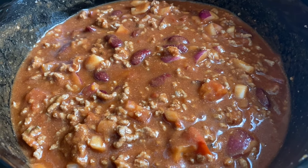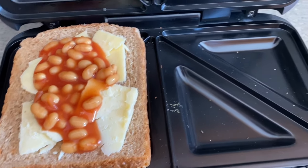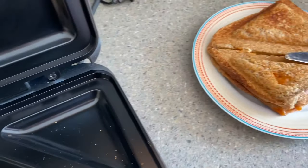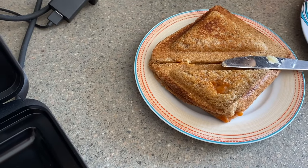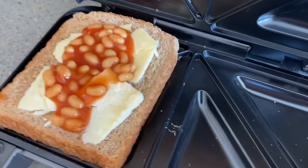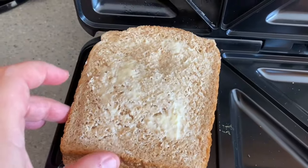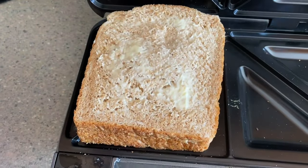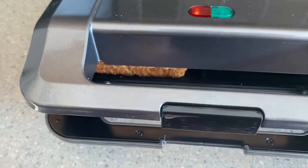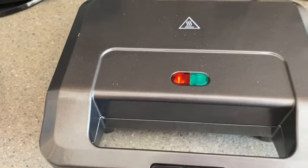We use gadgets for lunches too. Here I've got the sandwich toaster — in a matter of five minutes you pop it all in the toastie maker. It was about £15 and you've got a nice hot toasted sandwich. Your eyes don't deceive you — that is cheese and baked beans. It goes down really well in our house and it's a really quick gadget to use to make a nice warm lunch.